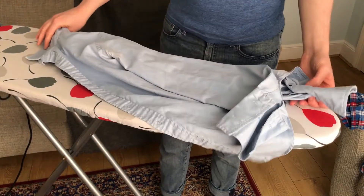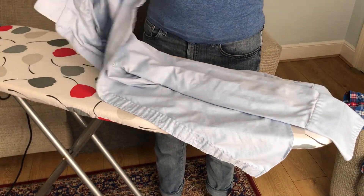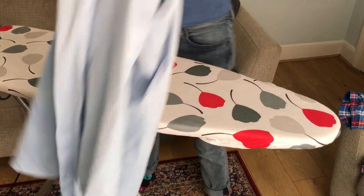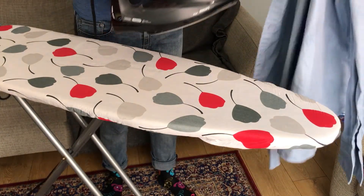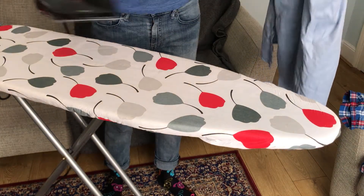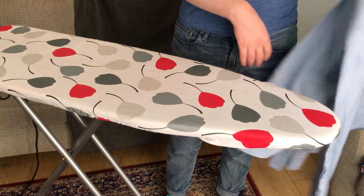These have just been freshly washed. What we're going to do is give them a quick spray with the iron — you can use a spray bottle as well — just to make sure they're slightly damp. Using the spray feature on the iron, just going to give them a quick spray. A slightly damp shirt is going to iron better and get the creases out.